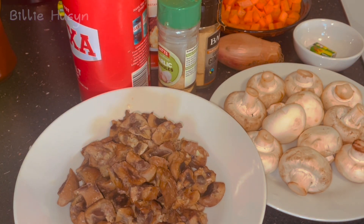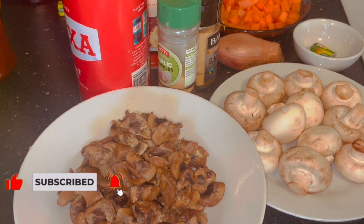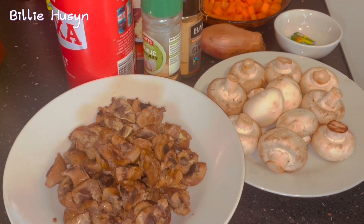If you have not subscribed to this channel, what are you waiting for? Press the subscribe button and remember to click on that bell icon to get notified whenever I upload a new video. So let's get into today's yummy cooking!